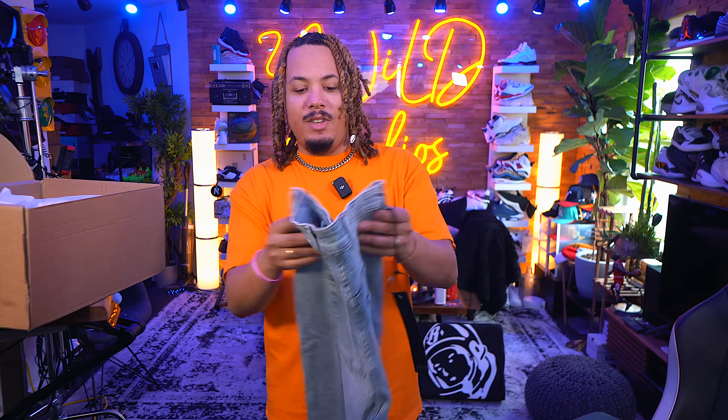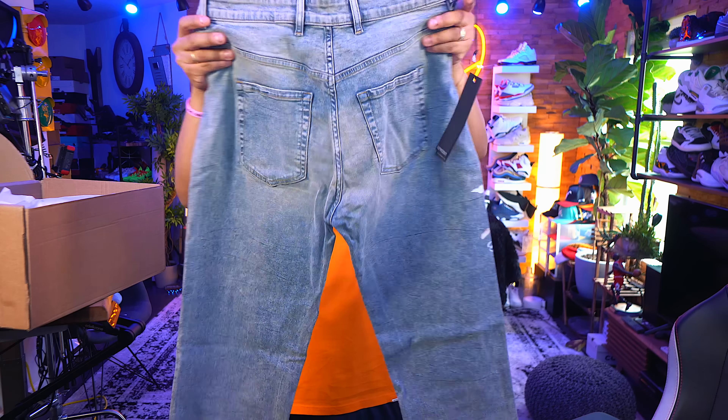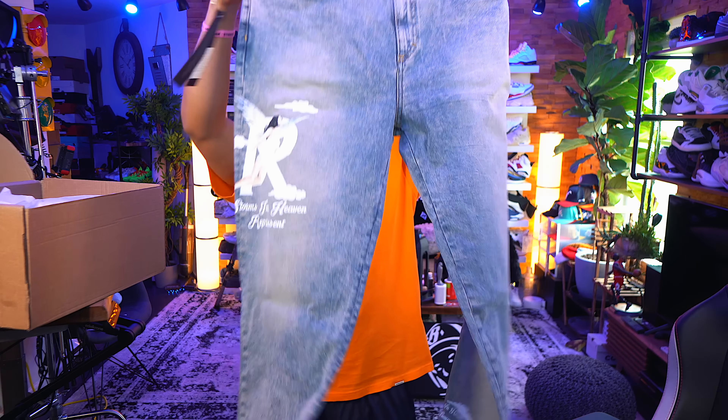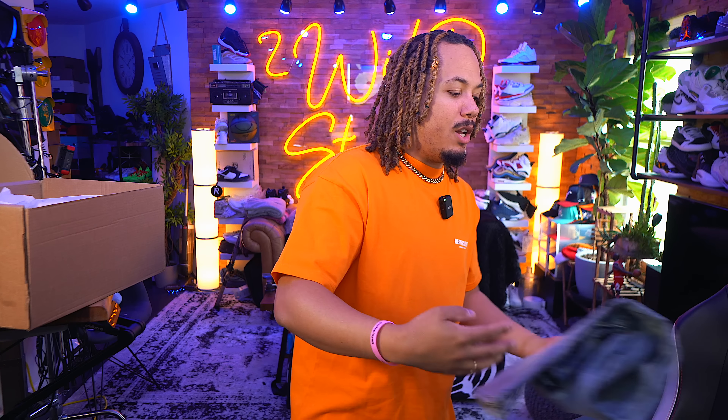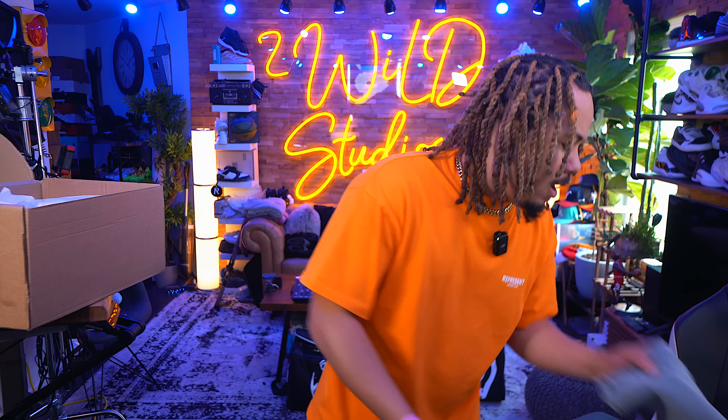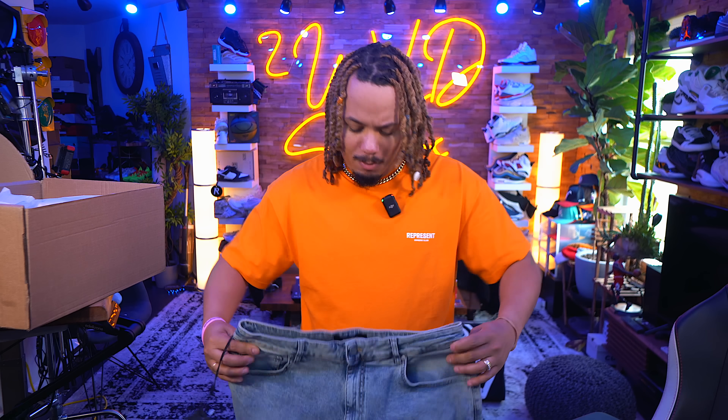We have some of their blue cream denim. This is in a size 34 and it's a baggy type of look. Sometimes when it comes to the pants, the waist, I feel like a 34 will sometimes feel extremely tight. But this one, for the most part, looks like it's going to fit perfect.